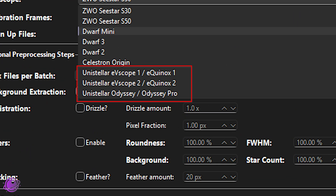The first biggest update is that we now have four new scopes in the drop-down menu. Three of them are Unistellar telescopes: the EVscope 1/Equinox 1, the Equinox 2/EVscope 2, and the Odyssey, also known as the Odyssey Pro. These were all added thanks to the power of open source.